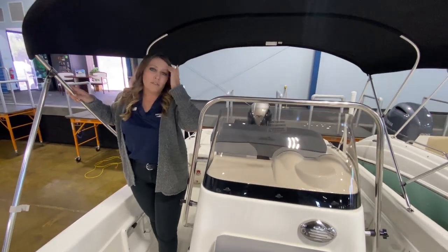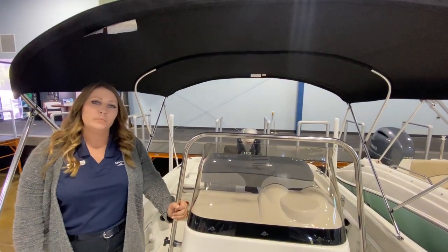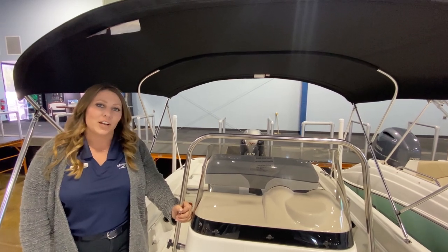Again, this is the 211 Hybrid Nautic Star, and we've got it here at the MarineMax Clearwater showroom. I would love to show it to you — come on down and give me a shout. Alyssa Vanoski. Thank you.